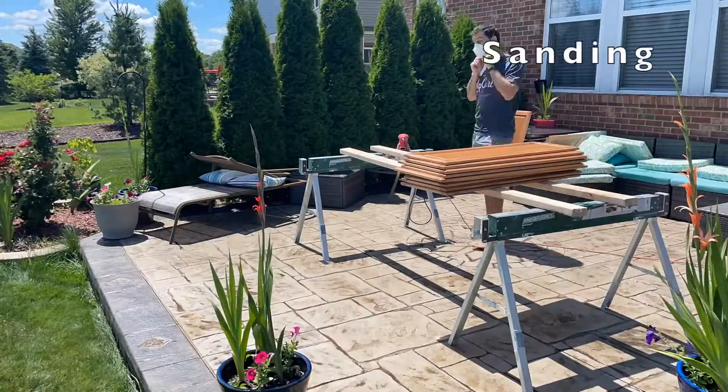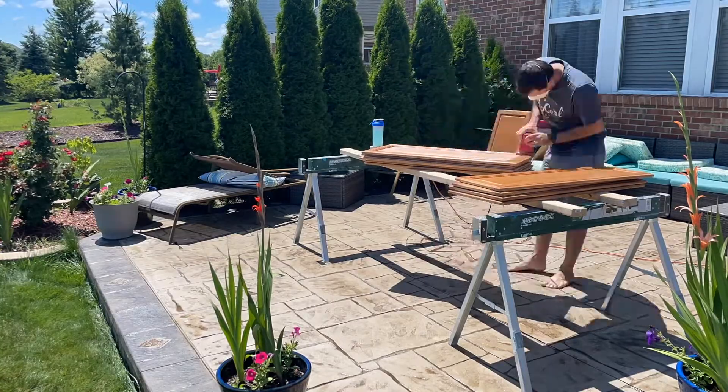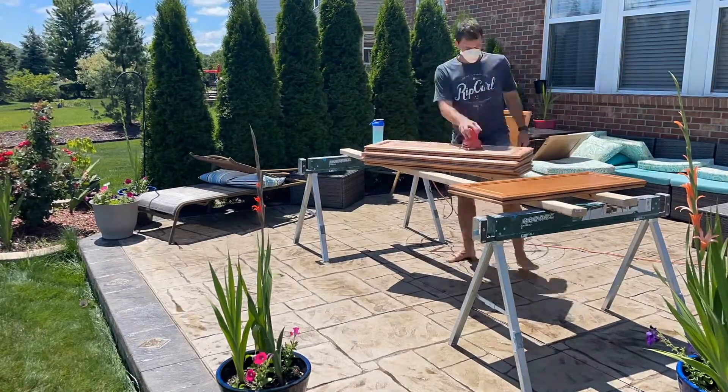As you do that, let it dry, then sand it with the power machine — both sides, front and back.